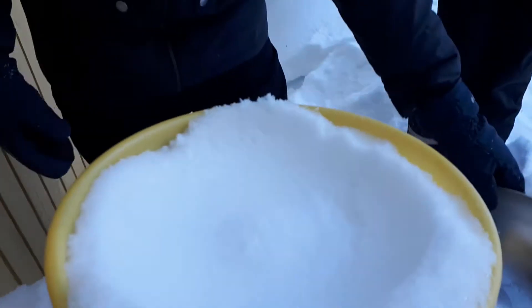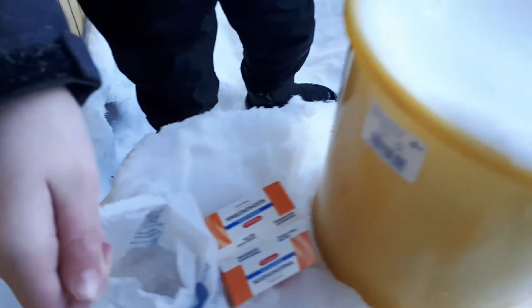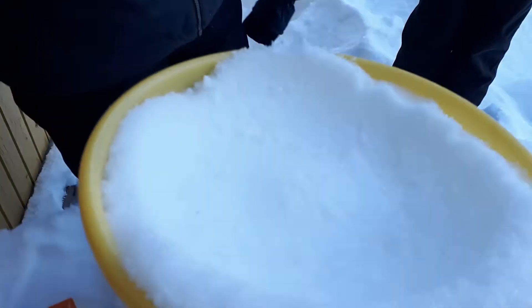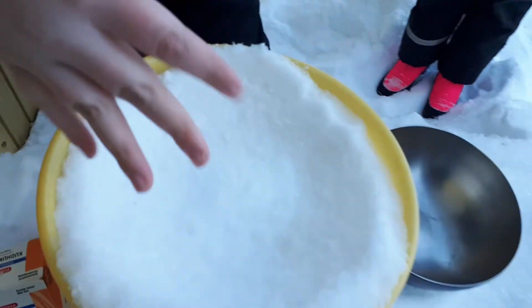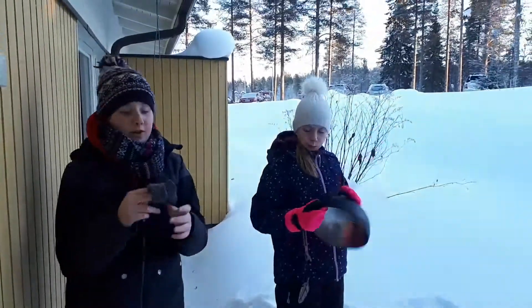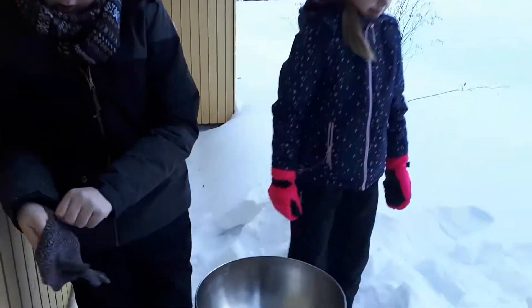Entonces, una vez hecho el hueco, le vamos a echar sal. ¿Y por qué sal, Nicolás? Pues porque eso va a ayudar a que se enfríe a tope. Como veis, ya empieza a derretirse la nieve porque la sal derrite la nieve. Esto es sal gorda, muy gruesa. Vamos a echar un poco más. Pon el bol en su sitio. Y ahora me voy a cambiar de vuelta y ponerme los de lana, que son más cómodos y más eficientes para hacer estas cosas.